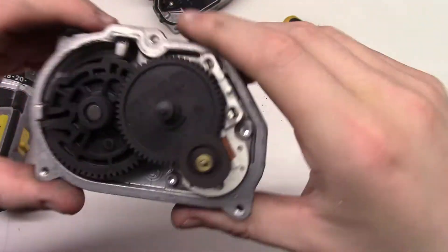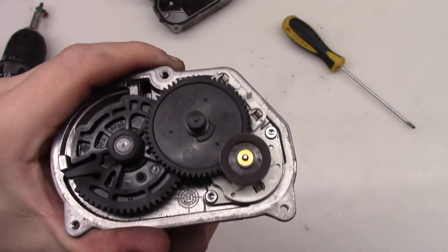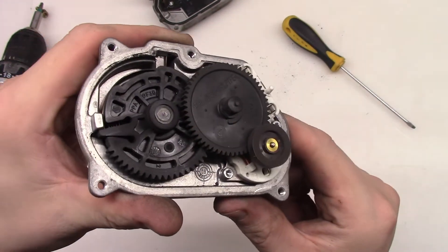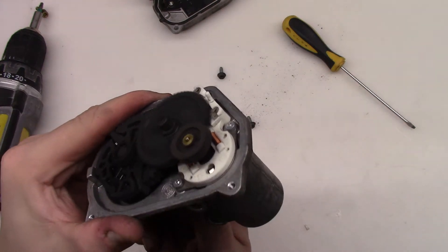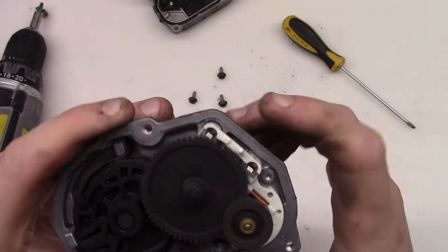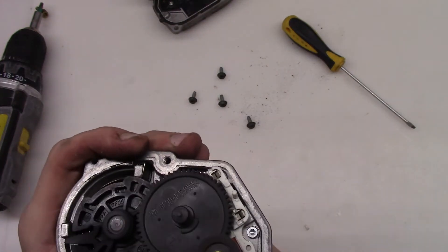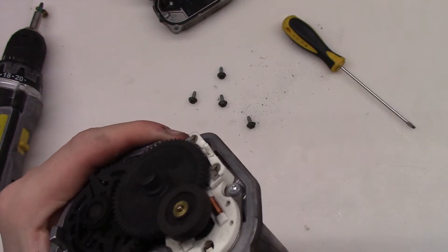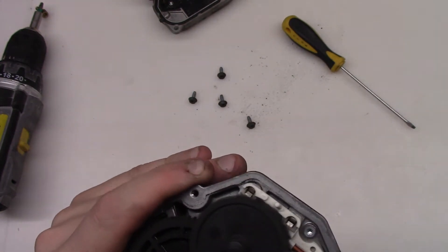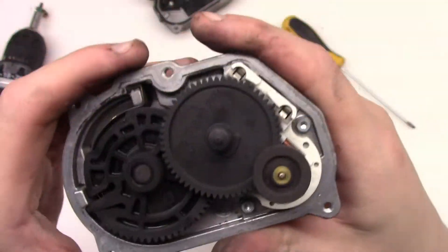And here we have the gears. If I move it you can see how it works - it's spring-loaded. All those gears over here look nice, these are plastic ones, but all those teeth are looking quite nice. I don't see any visual problems, and even those stoppers over here are quite nice - nothing wrong with them.